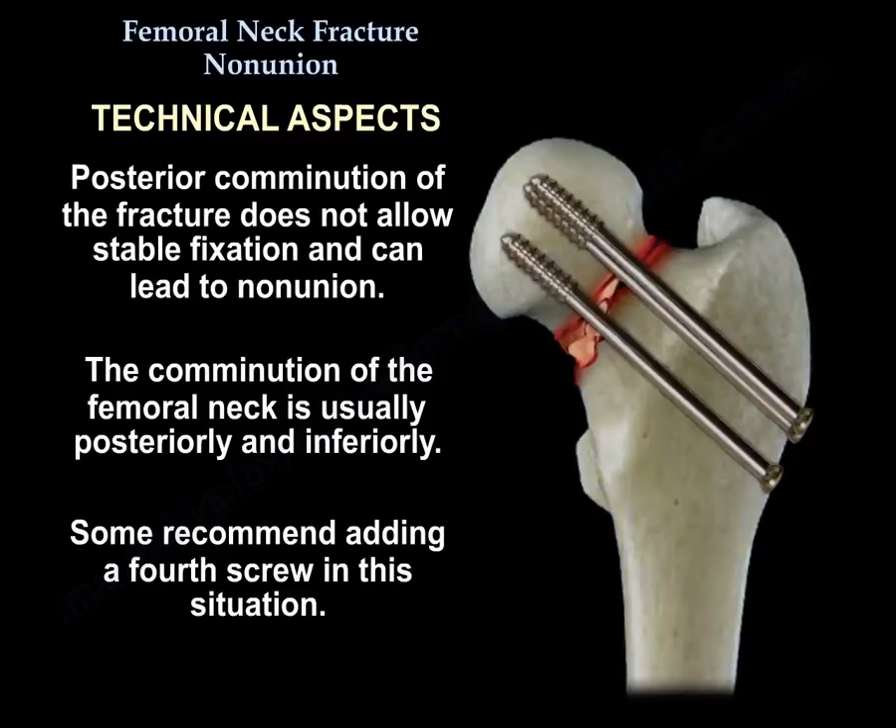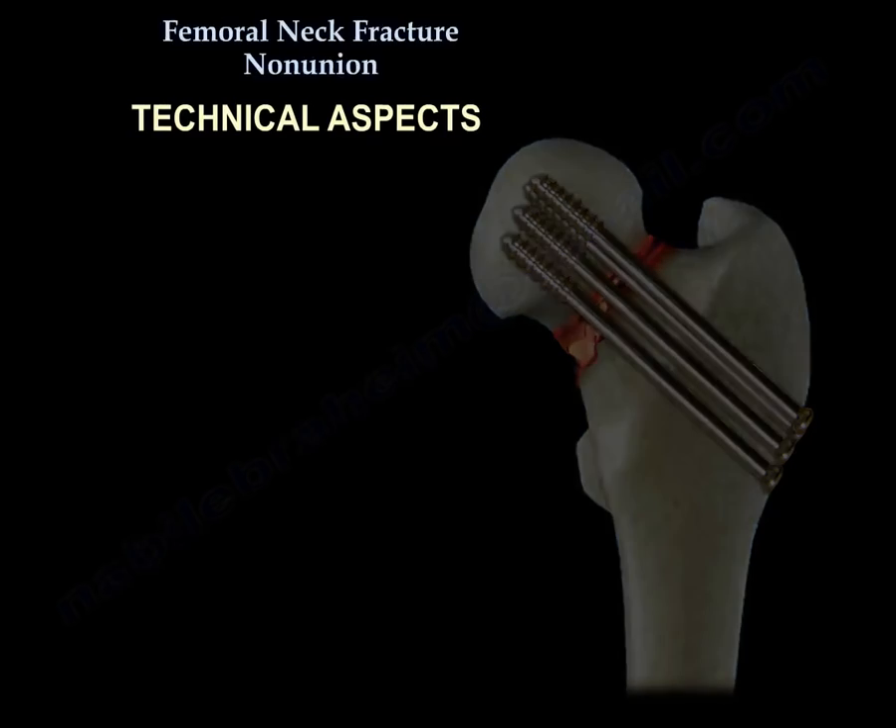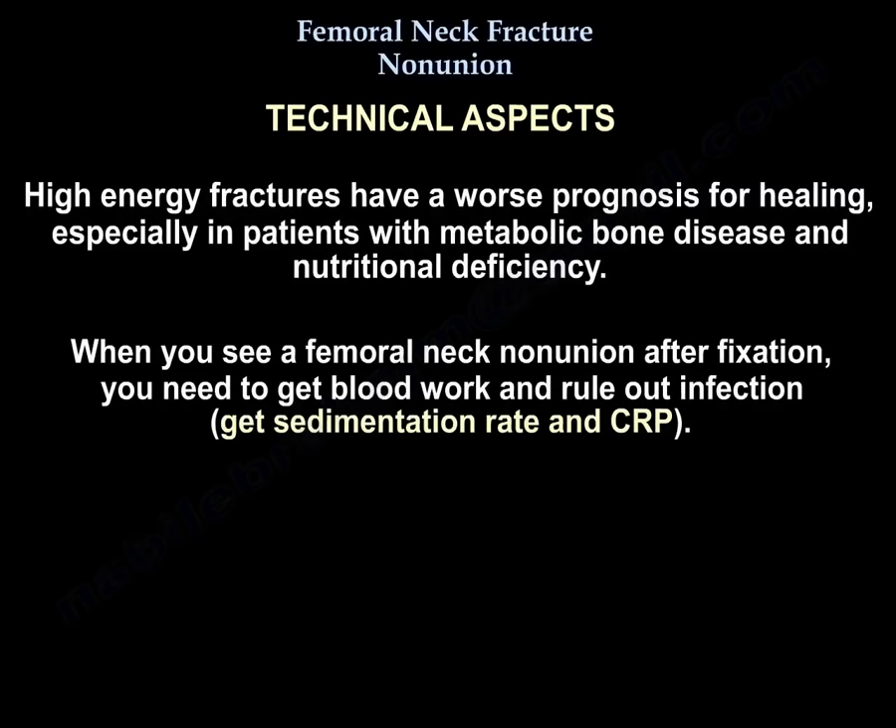Some recommend adding a fourth screw in that situation. High energy fractures have worse prognosis for healing, especially in patients with metabolic bone disease and nutritional deficiency. When you see a femoral neck non-union after fixation, you need to get blood work and rule out infection — get erythrocyte sedimentation rate and CRP.